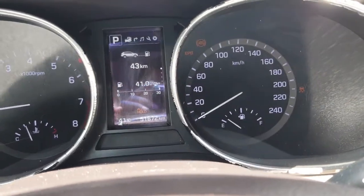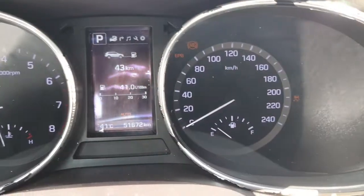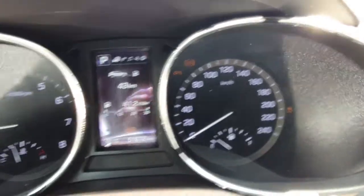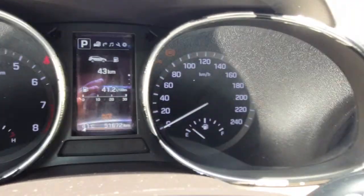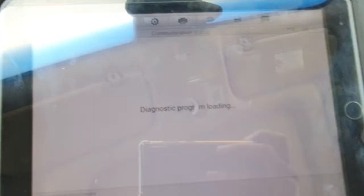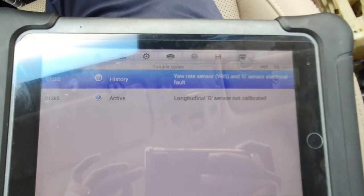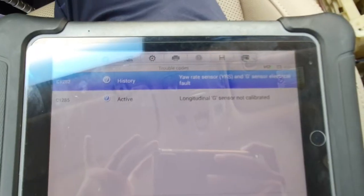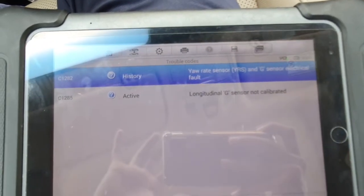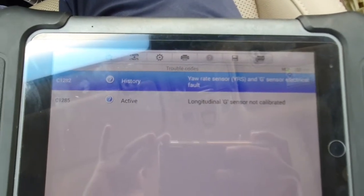Hello, what's up guys, how are you? I hope everybody is well. Today I have one Hyundai Tucson and this car has a problem — you can see ABS, EPV, and traction light. When I scan with my scanner I got fault: G sensor not calibrated. You can see here code C1285. So I will show you how to calibrate this system.